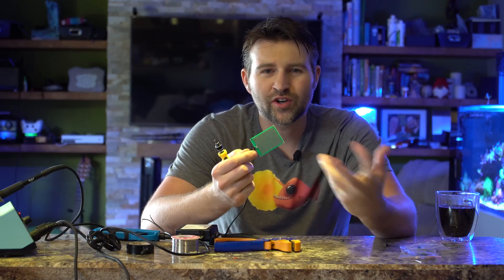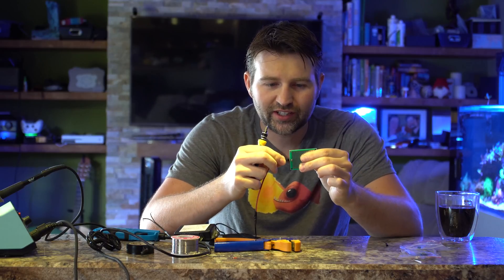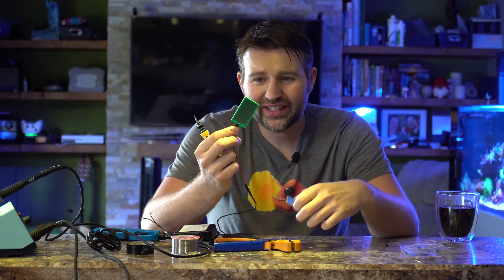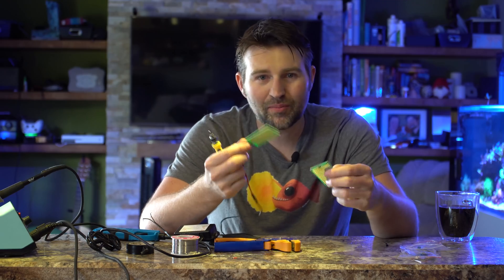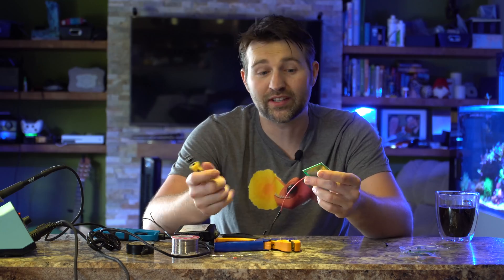Now if this did get salt water on it and it sat for a while and rusted, all we do is pop it off and plunk a new one on. These are very inexpensive — only like a buck or a couple bucks each — so it's really cheap to replace them if you ever did have a flood, just for future preventative maintenance.